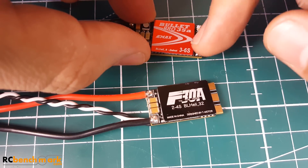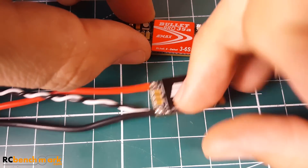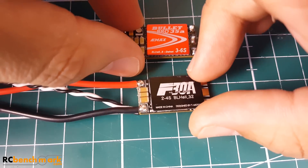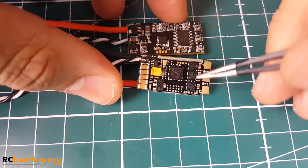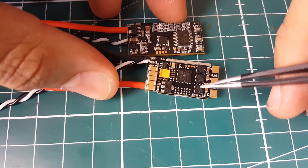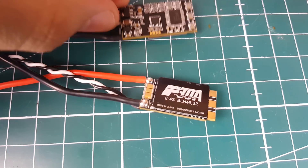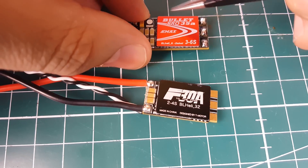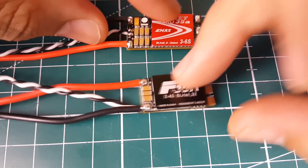This ESC has two MOSFETs per phase, giving a total of six MOSFETs. When you flip it over, there are three extra chips — these are dedicated FET drivers, specifically there to make the MOSFETs do their work. Most other ESCs handle this from the main chip, but this one uses a BB-2 chip and supports DSHOT 600.